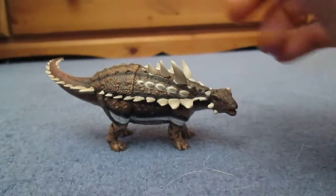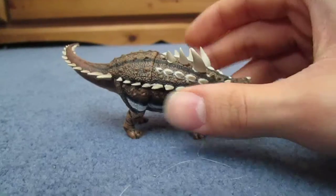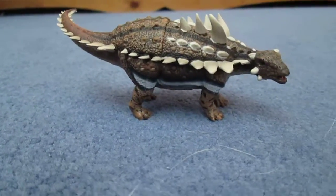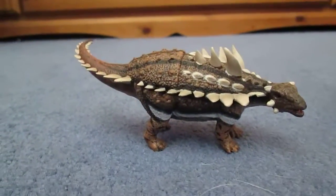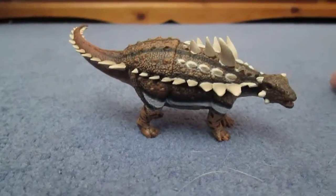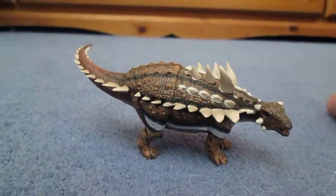But I thought as I've got some time before college, I will be doing a review today. It will be on the Collector Gastonia. Now Gastonia, which the name means Gaston's Lizard, after its discoverer Rob Gaston, is a genus of nodosaurid dinosaur from the early Cretaceous period of North America in the Cedar Mountain Formation.